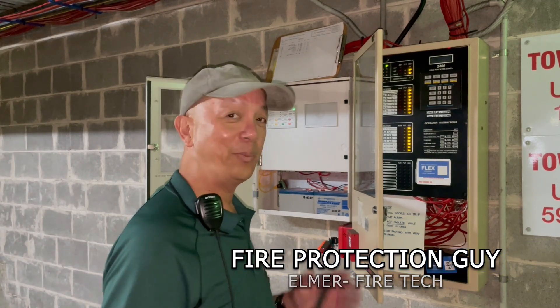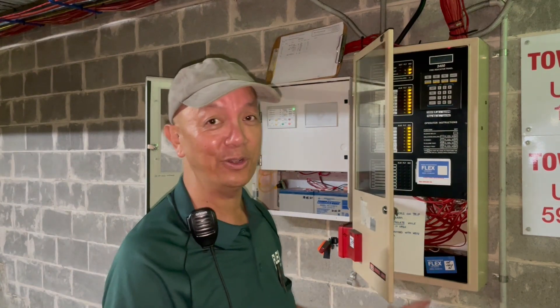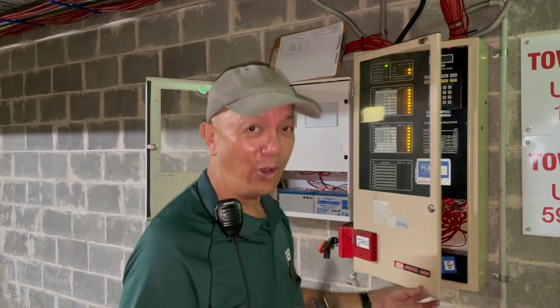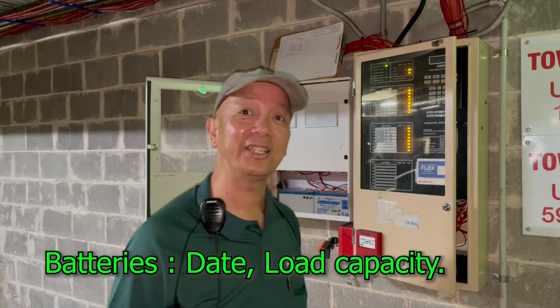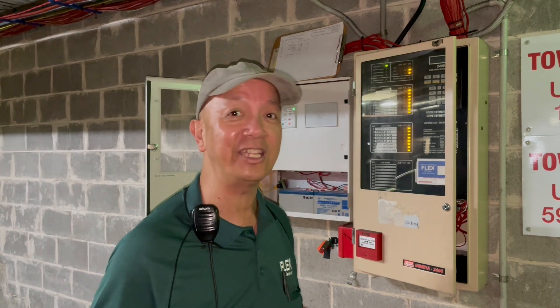Testing the speaker. This is only a conventional system. If you are working on an addressable system, the detector can be easily identified because it has its own unique address and unique location. On any type of fire system, you also need to check the battery date, how old the battery is, and the load capacity. You also need to walk around to check if there are any detectors that are damaged or loose in the field.